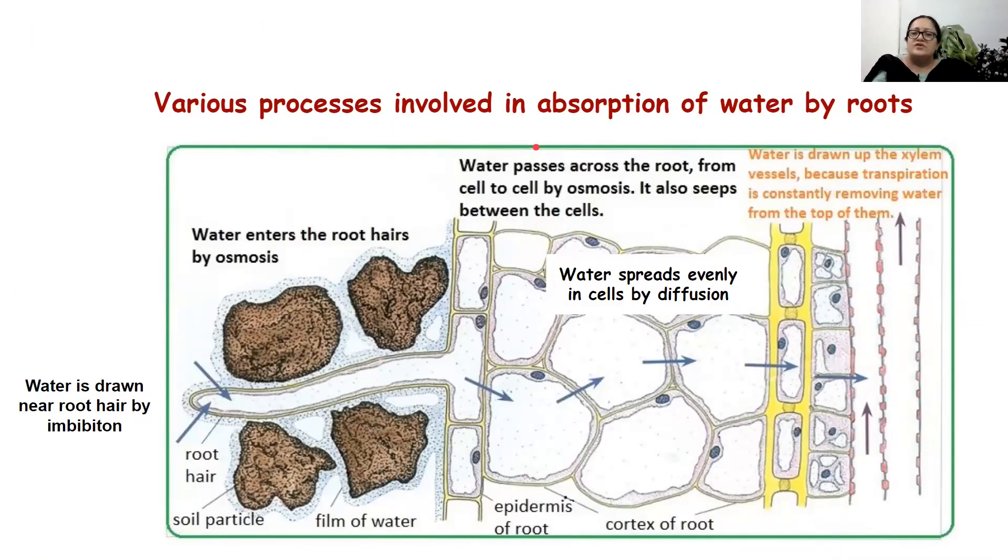Let's study how these processes help in absorption of water by roots. Water is drawn near the root by imbibition, because the root's outer structure made of cellulose cell wall attracts water near its surface. Once the water is attracted by imbibition, it enters by osmosis. Once inside, it spreads evenly in the cell by diffusion. By cell-to-cell osmosis, the water ultimately reaches the xylem, where because of transpiration and root pressure, upward movement of water takes place and it reaches the leaves.